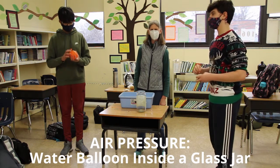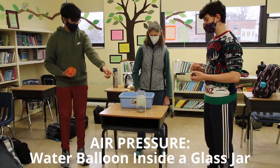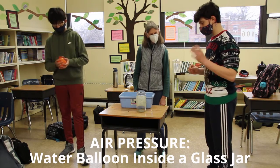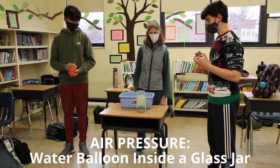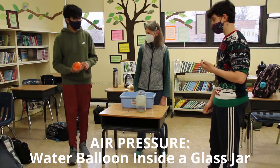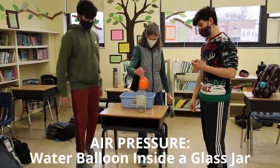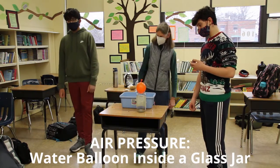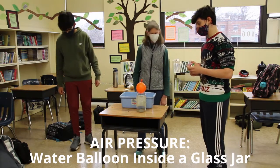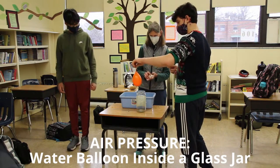Here we are with another air pressure experiment - a water balloon. Put coffee filters into there. We have matches, and you need a parent because you have to be safe. Jack has to be very safe, and we need water in case we have a fire or the match is too hot. The goal is to get this big balloon into the jar using air pressure.